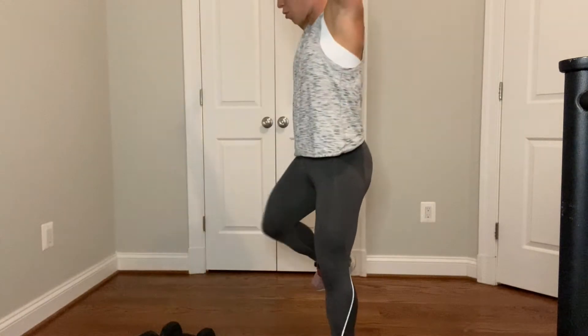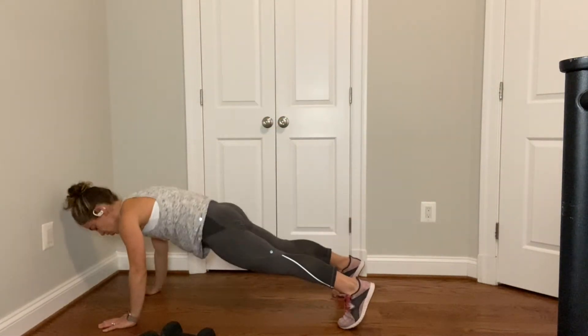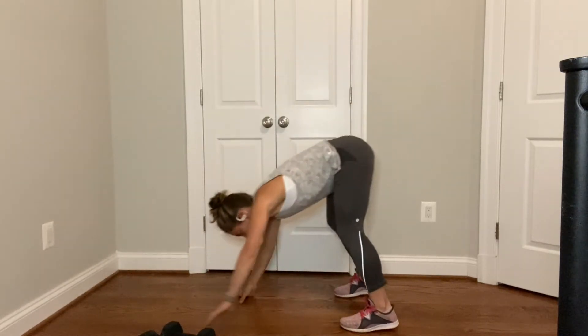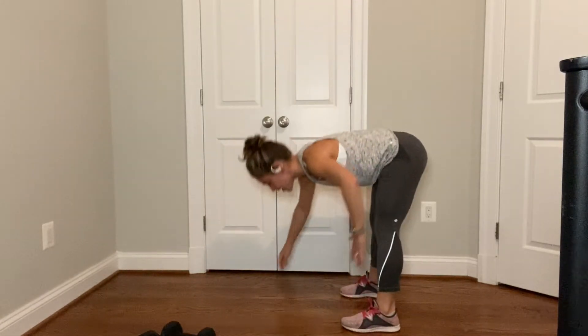Reach up tall, hinge forward, walk it out, find your plank, walk it right back in and stand up, and then keep going. Walk it out, find the plank, walk it right back in and stand up.